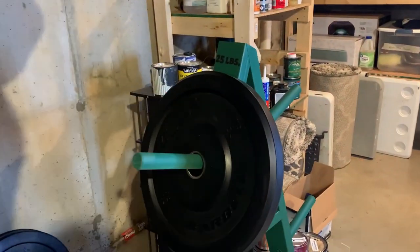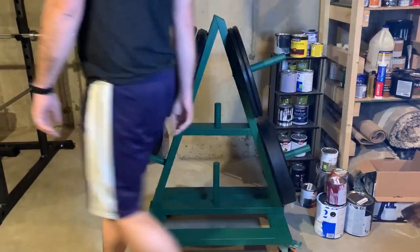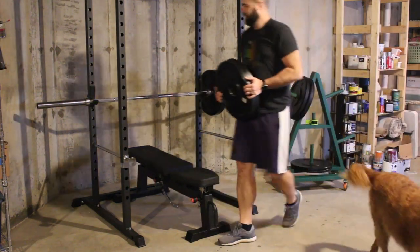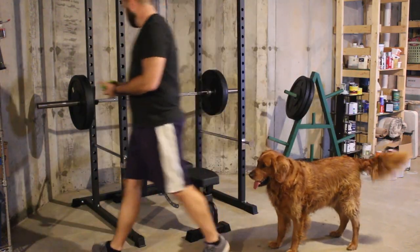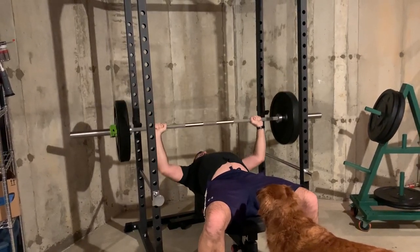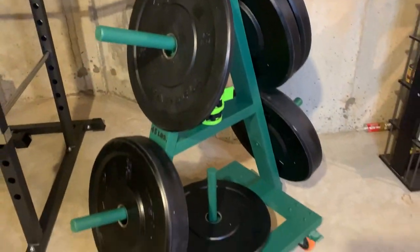Hey, what's up guys, I hope you're all having a wonderful new year so far. I decided to start off the new year with a pretty simple build. For Christmas my husband got a weight rack and some weight plates to work on turning our unfinished basement into some sort of a home gym. But I noticed there was one problem — he didn't really have anywhere to store the weight plates when he wasn't using them. So I decided to build him some sort of storage solution, and this weight rack is what I came up with.